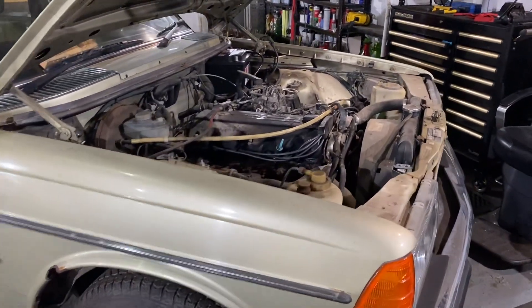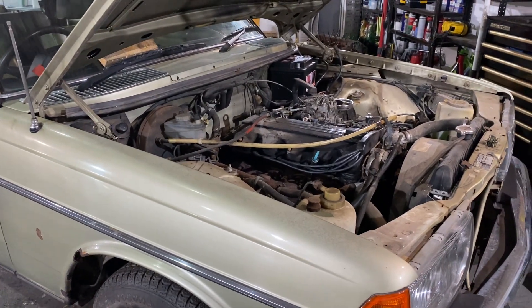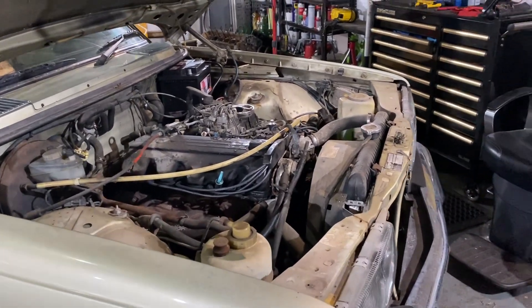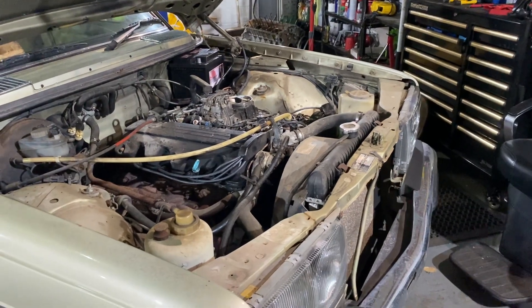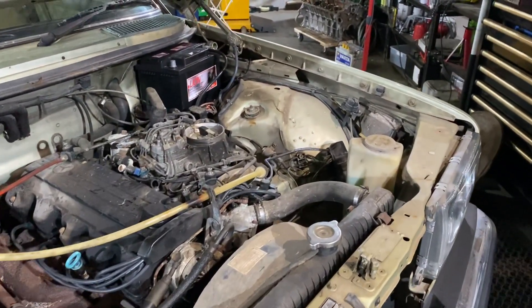All the brakes are renewed now — discs, pads, flexi hoses, handbrake cables, shoes, calipers — all done. I just need to bleed them up. I went out and bought a brake bleeding kit today, so I should be doing that very shortly. Not today though, I've had enough for today.